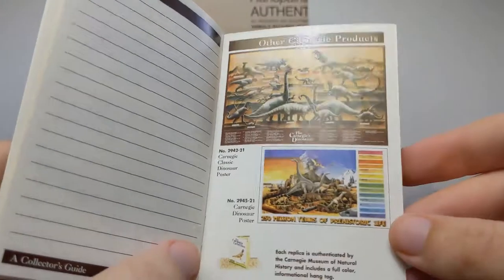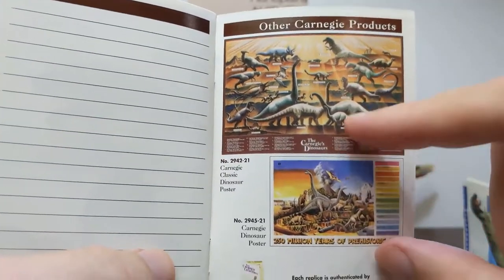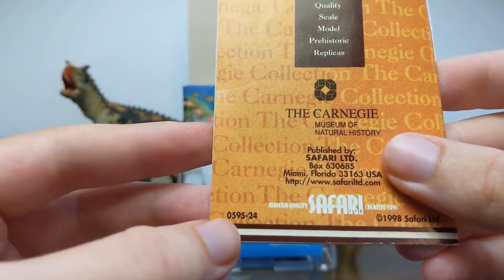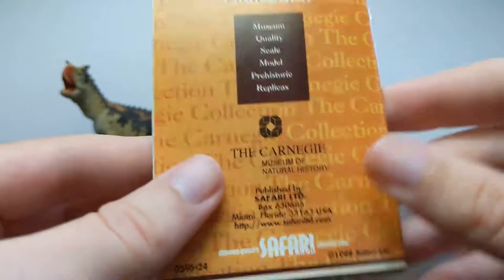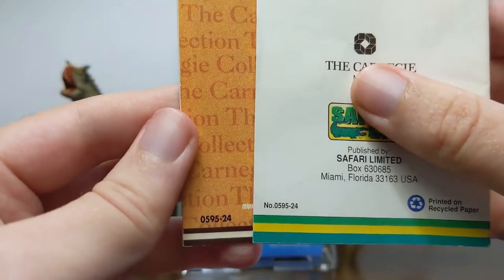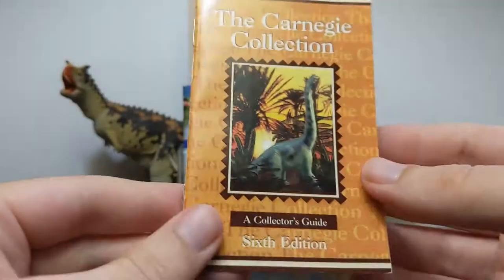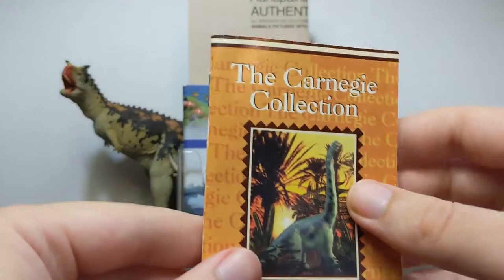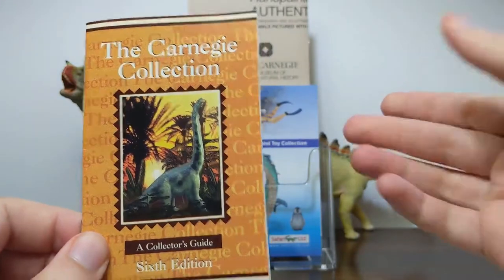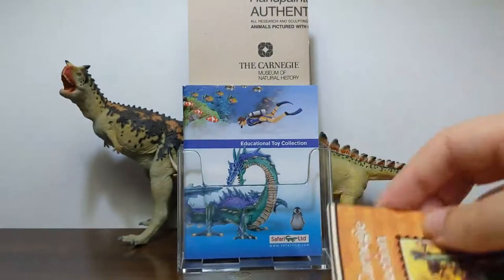Both of these collector's guides end with the posters — the old Invicta knockoff poster and the newer version of the Carnegie poster. Each of these collector's guides does have a model number, 0595-24, on both of them, and that's just there in case retailers wanted to order more of these. Usually these were available for free in a little business card holder, usually next to the big Carnegie mountain display, which even has a little spot in the corner to accommodate those cards.